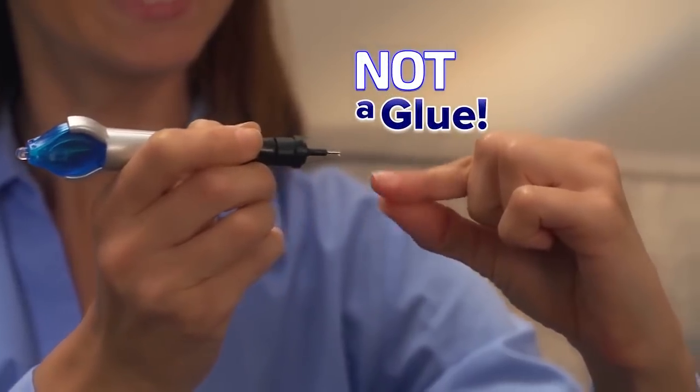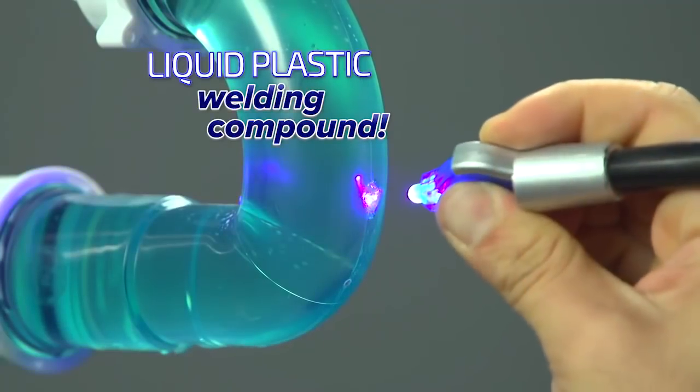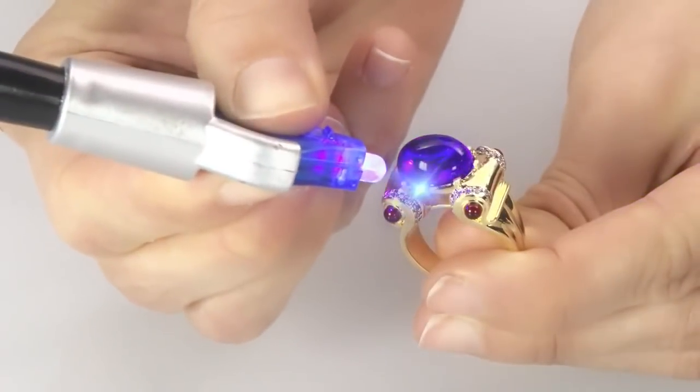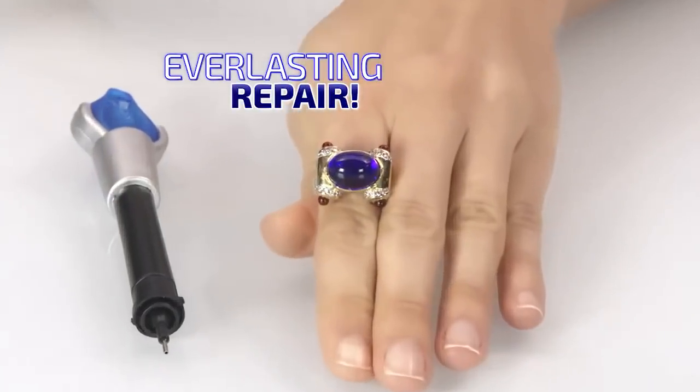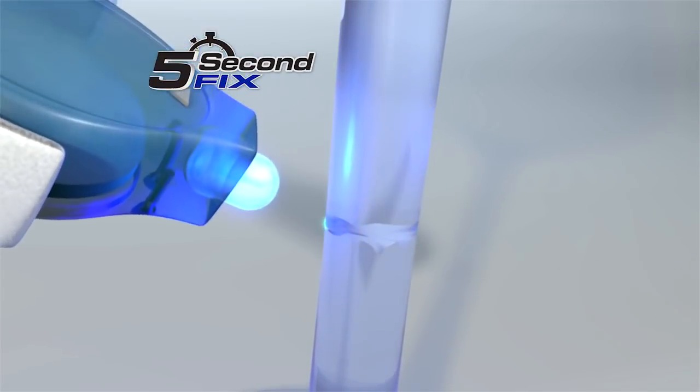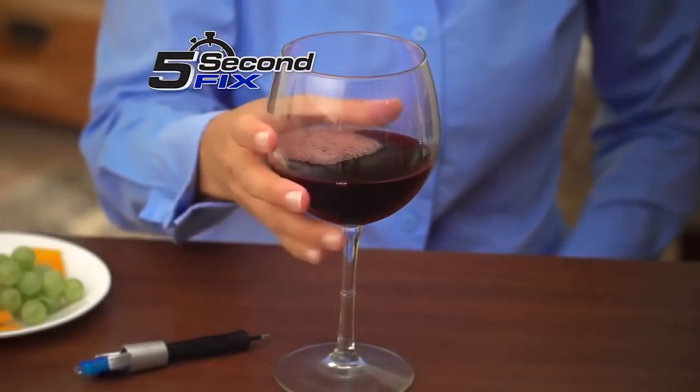5 Second Fix is not a glue, but a super-powered liquid plastic welding compound. Simply apply, weld with the UV light, and in as little as 5 seconds, you have an everlasting repair. The secret to 5 Second Fix is the super-powered welding compound that cures to a permanent bond with the power of the UV light, so you always fix it right.